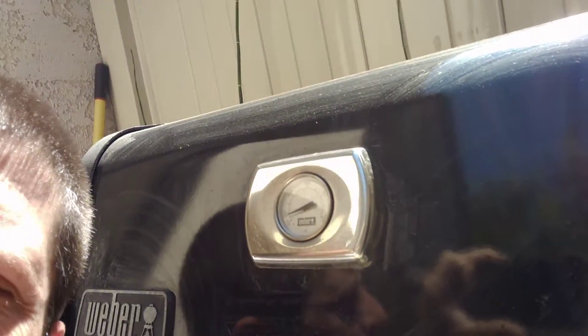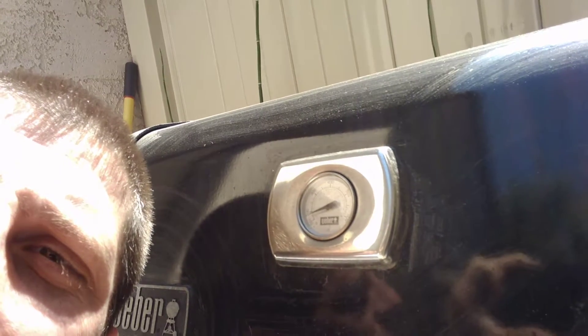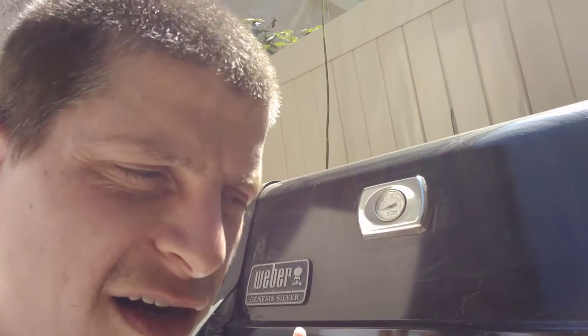What's up old school homies? I'm here on the barbecue and it seems to be close to 200 degrees, about 175. And when you're cooking a roast, I recommend about 200 degrees, any kind of meat.